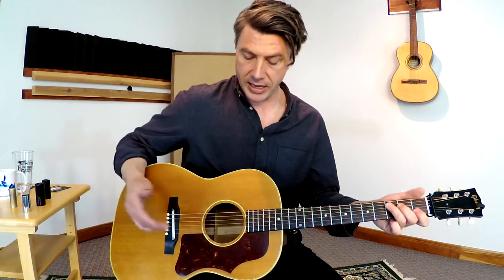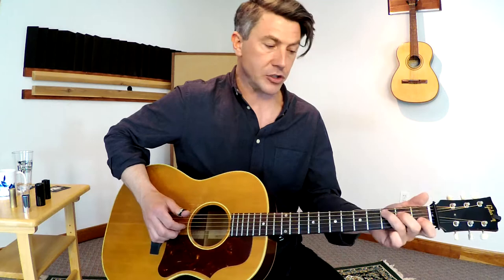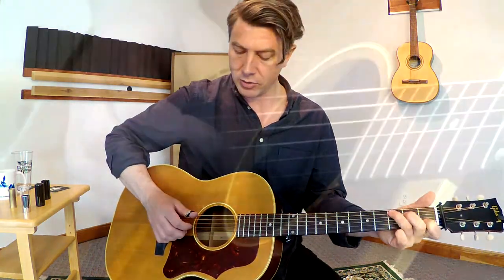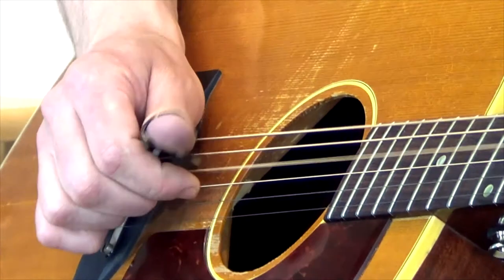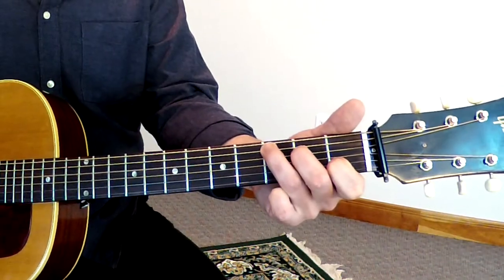Once you have that, I want to add in your low string — your low E string — to the pattern too. What I do is I have my C chord, but I'm just going to add this G note as the bass note of my C chord. So I'm going to alternate the bass, alternating between my A and E string and moving that finger to do the bass pattern.